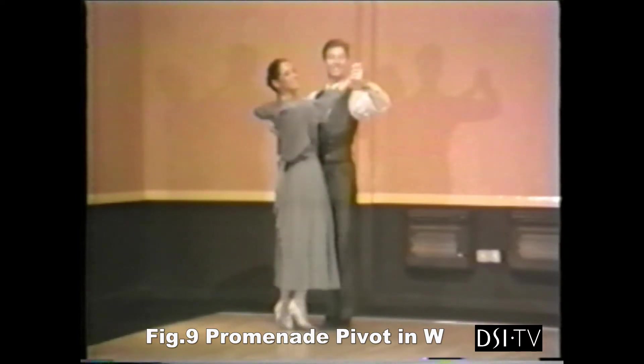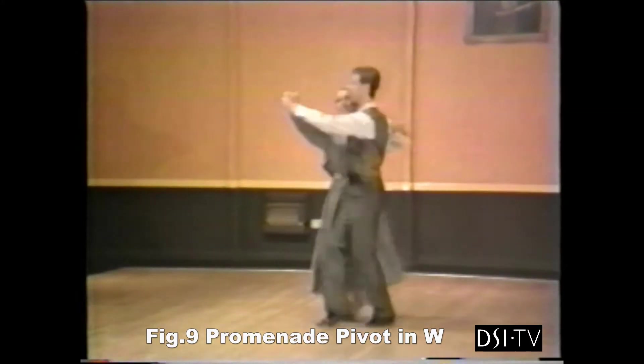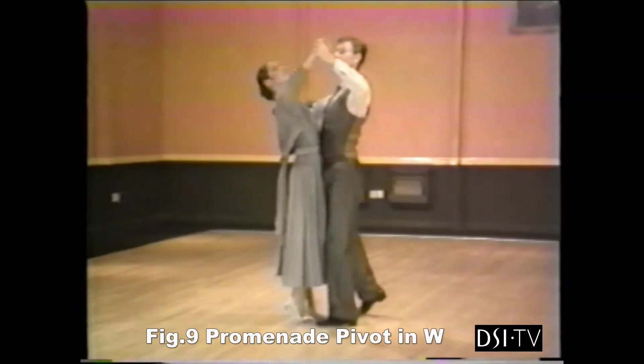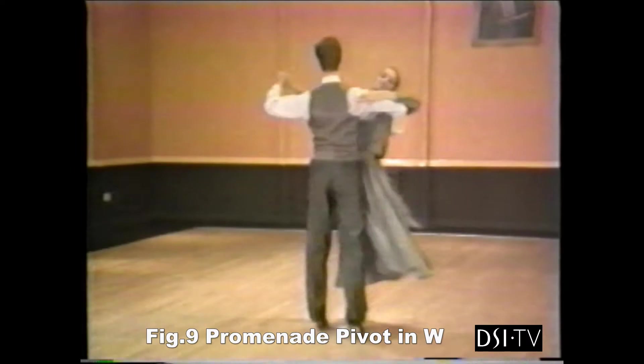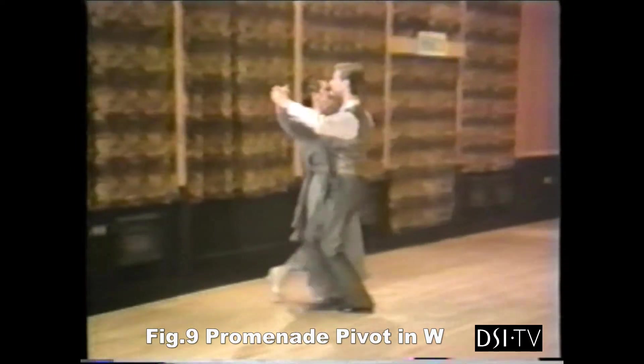Ready? And 1, 2, 3, and 1, and 2, 3, 4, 5, 6, and 1, 2, 3, and 1, 2, 3, 1, 2, and 3, 1.